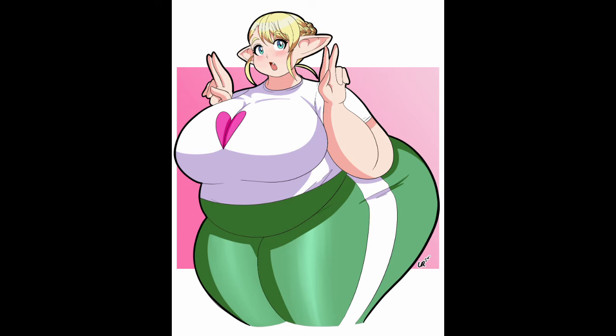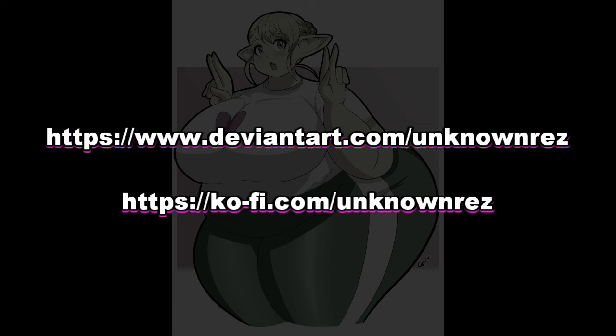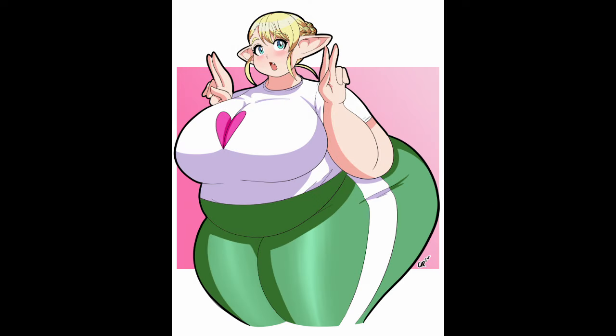Hi people, today we're looking at the art of Unknown Rez, an artist you should definitely check out on DeviantArt and Ko-fi. We've got some very, very nice artwork from Unknown Rez. I do enjoy their work.